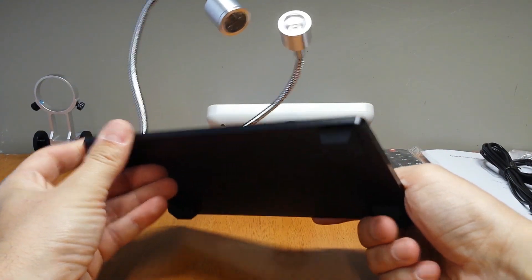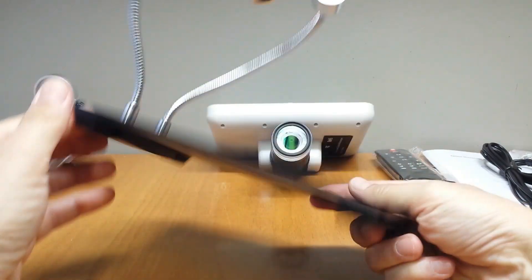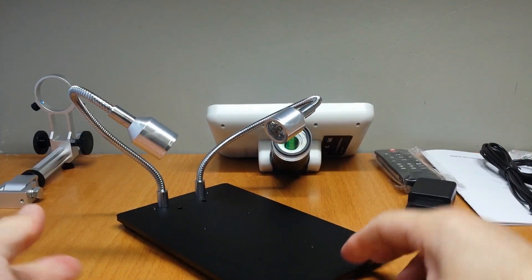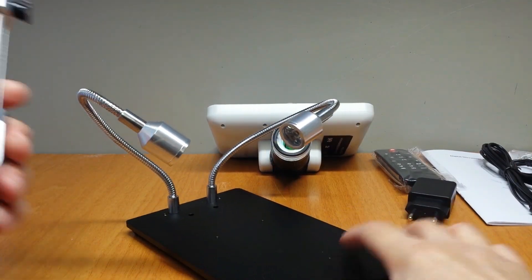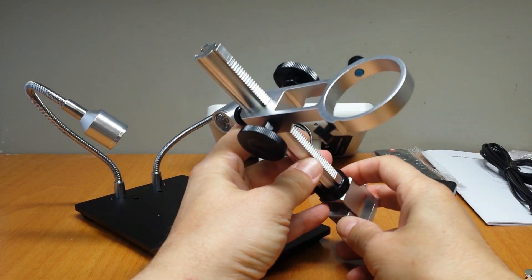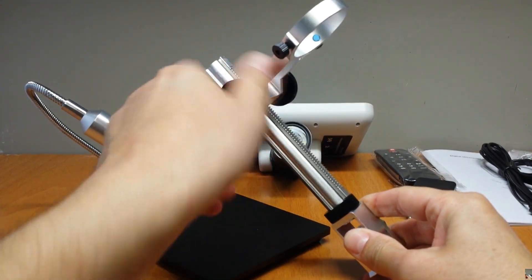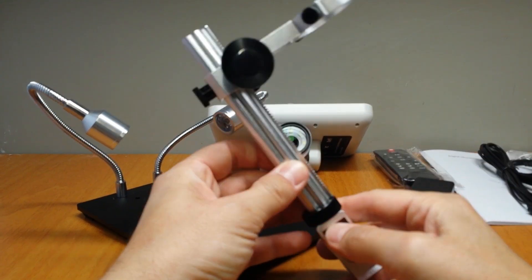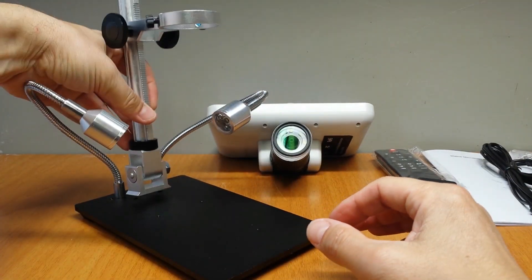This is the metal base with the two LED lights. This is the stand — it is made out of aluminium. It goes here.